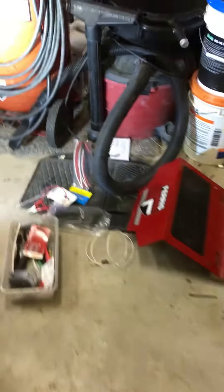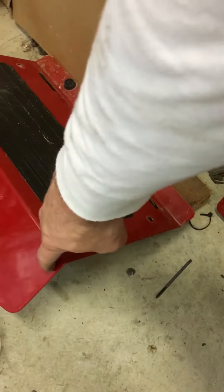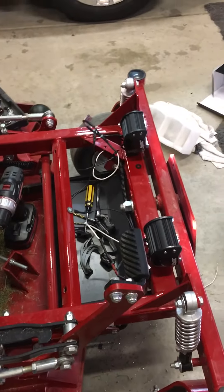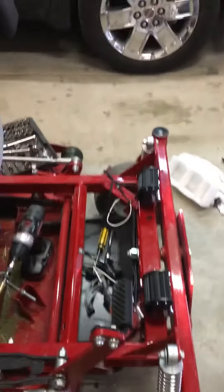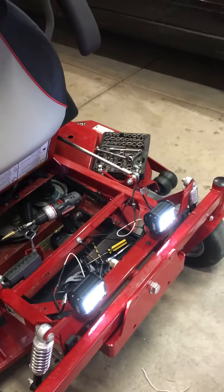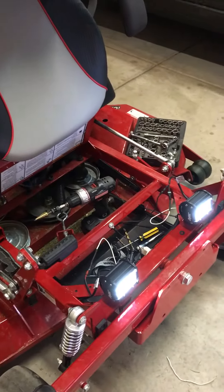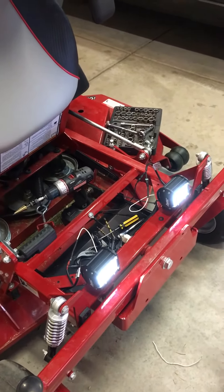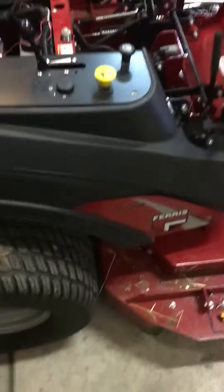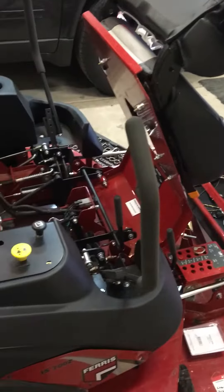I'll put this all back together. I'm going to mount the lights right here on the front of this piece — I'll drill a hole on both sides and mount them. This is the floor plate I just removed for easy access. Anyway, that's LED lights on the front of a Ferris zero turn mower — I have the IS 700 series. You could do this on any of them. All in all it's pretty simple. Have a good one, good luck, and mow on.